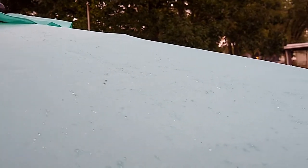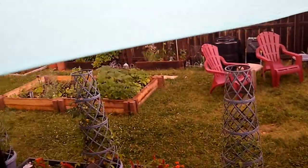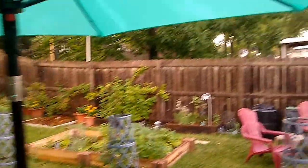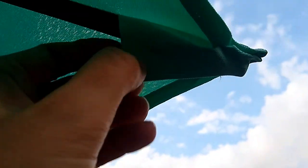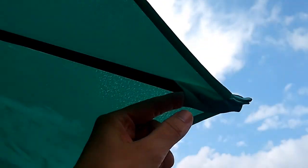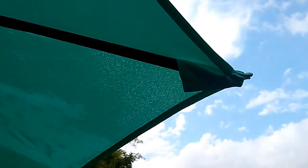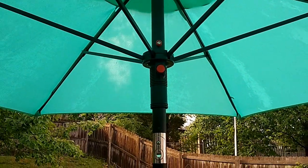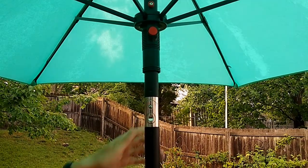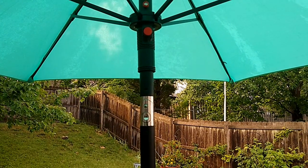I had to take the canopy from the original frame and attach it to the new umbrella frame, but that was not a big deal. As you can see, there are just little pockets here on the canopy, and you can just slip those right out of the frame to replace the canopy. So it was a very simple process to swap the canopy onto the new frame, and so far the tilt button on this new frame seems to be working just fine.